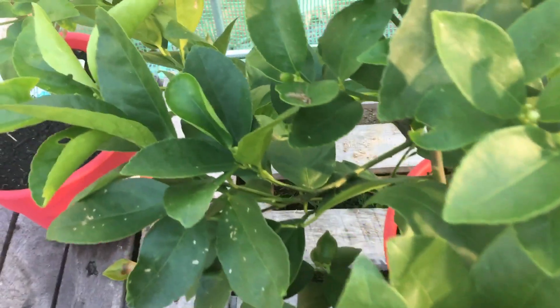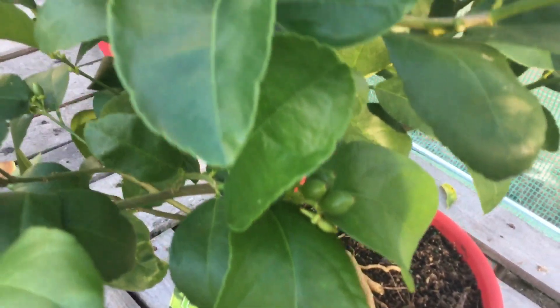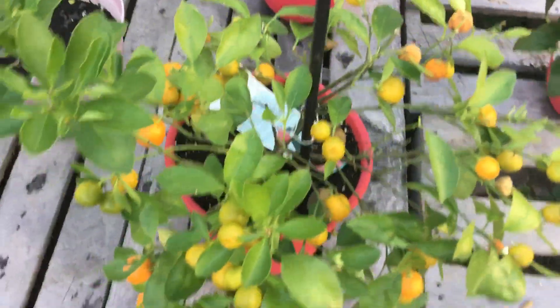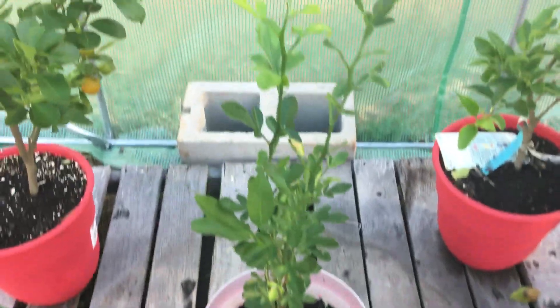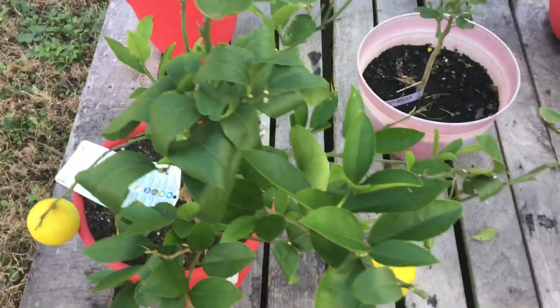I was going to prune the lime back, but I'm thinking once I up-pot her and give her a little bit of fertilizer for the winter — not too much, just a little bit to get them through — I think they're going to be just fine. Y'all see all the little budding fruits getting ready to form. The calamondin is still thriving, the Owari Satsuma is getting taller and taller, and the Lemon Meyer — everything is looking very happy out here in the greenhouse.